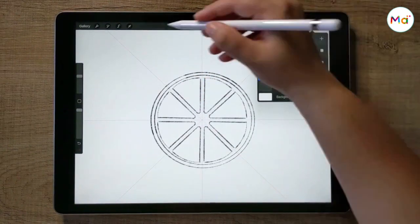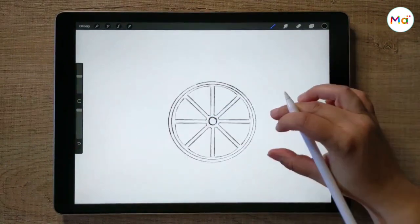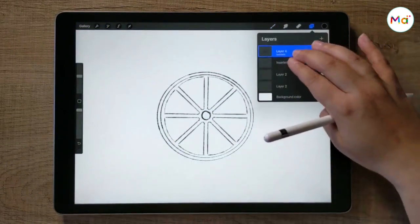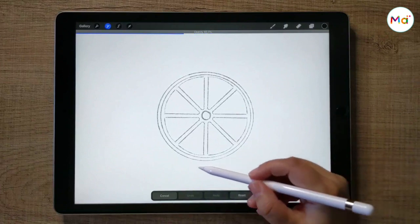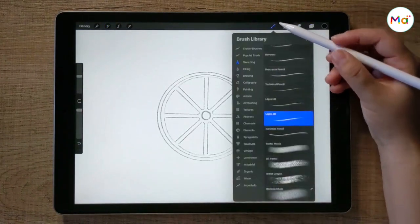So we have our base draw created. Let's merge all the layers and set the opacity around 46%. Let's create another layer behind that one so we can start painting.